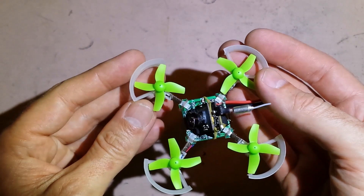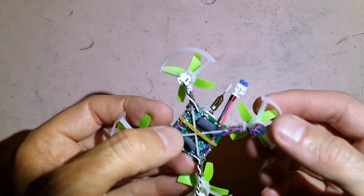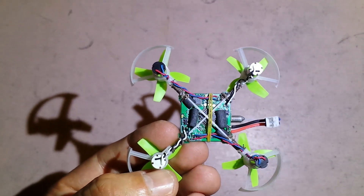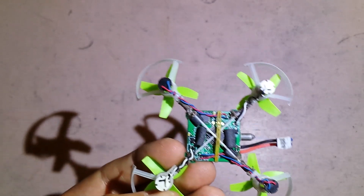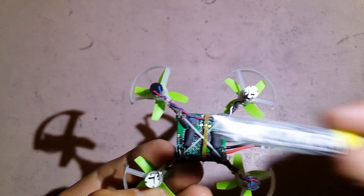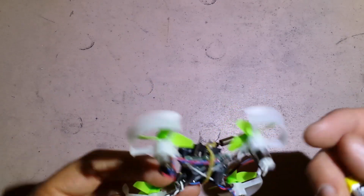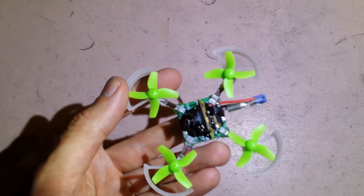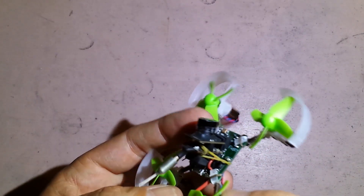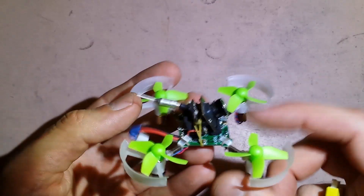So it's finished. I've soldered the motors, the camera, and the power lead. I put small little pads here which just add a little bit of extra support for the battery, because the battery lies just underneath. One elastic holds the battery in, as well as provides extra support for the camera. The camera is just stuck on with a little bit of double-sided tape and pieces of foam to help support it.